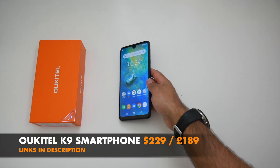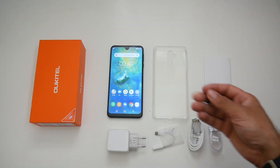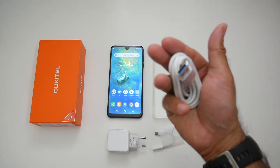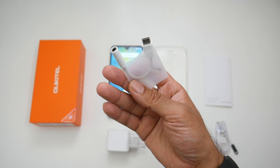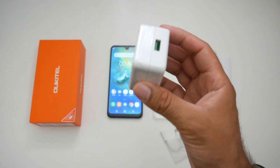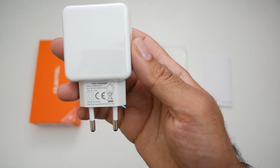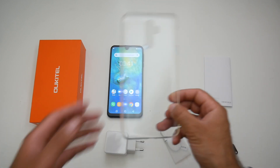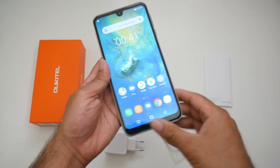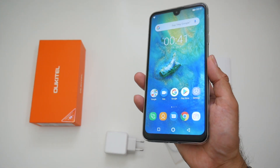First of all, inside the box you will find a user manual, SIM card tool, a USB-C to USB-A cable, USB Type-C charger cable, USB Type-C to audio jack adapter, a European USB power adapter rated at 5 volts 6A. You're also getting a silicone case — it fits quite nicely, gives you some protection to get you started and a bit more grip.